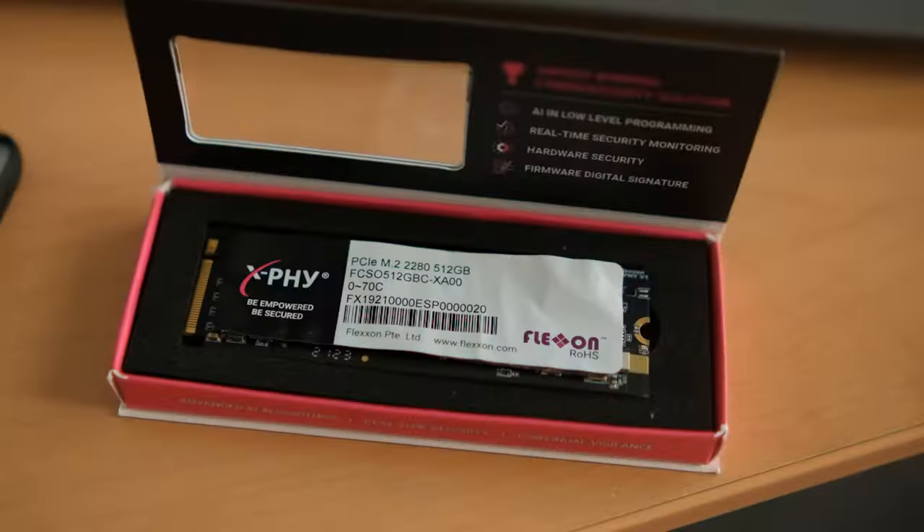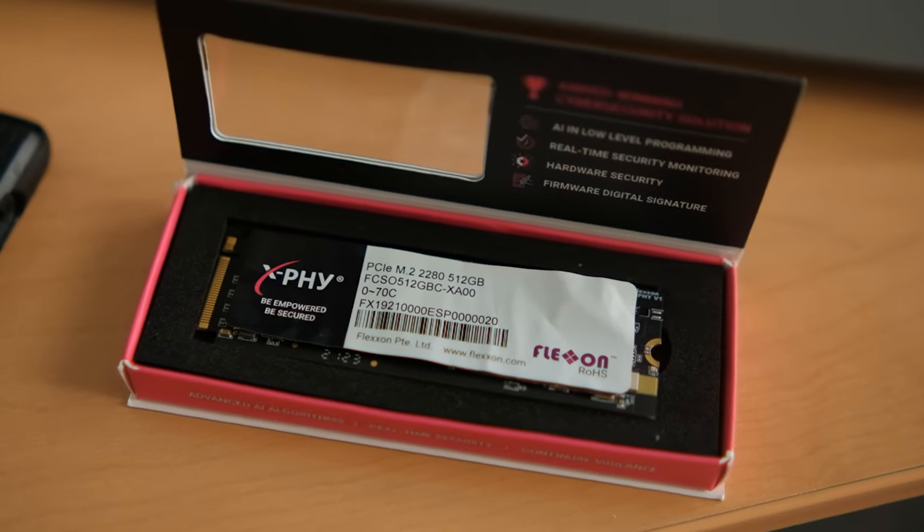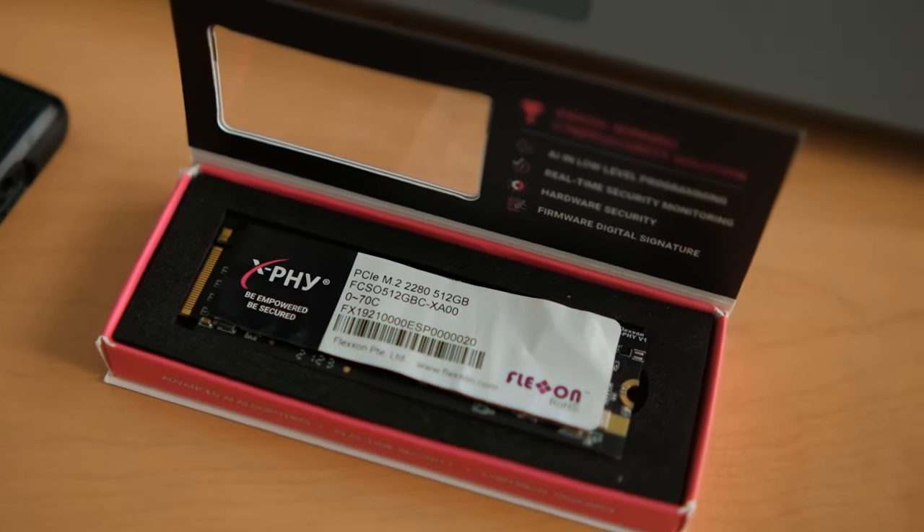Now in the world of cybersecurity there's a lot of snake oil, a lot of hot air, a lot of BS. So does this actually work? Well, apart from the test I'm going to show you where we actually try to destroy the drives in this laptop, let me put it this way.